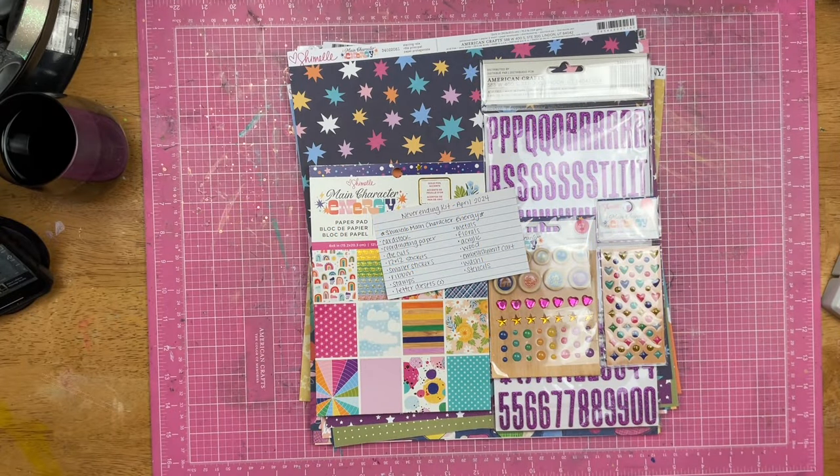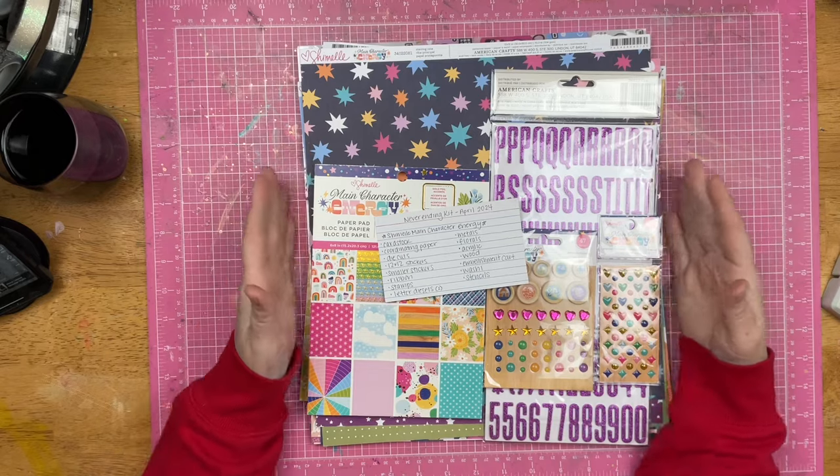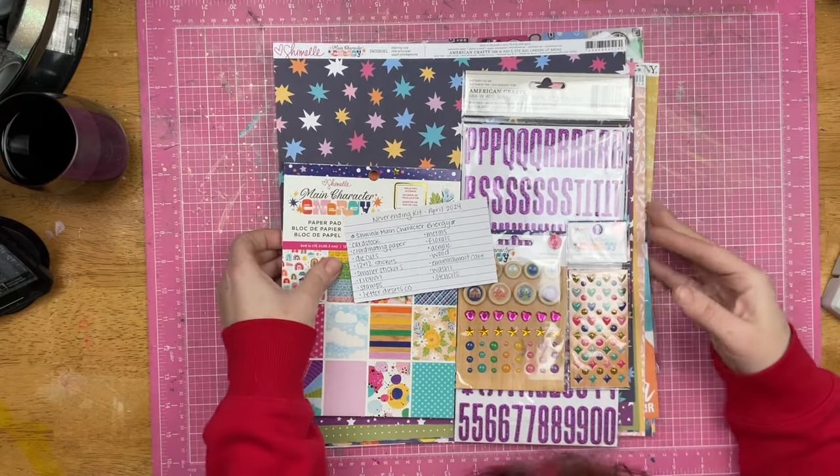Hey guys, Sandy here. Welcome back to the channel and welcome to what is going to be the start of the Never Ending Kit.